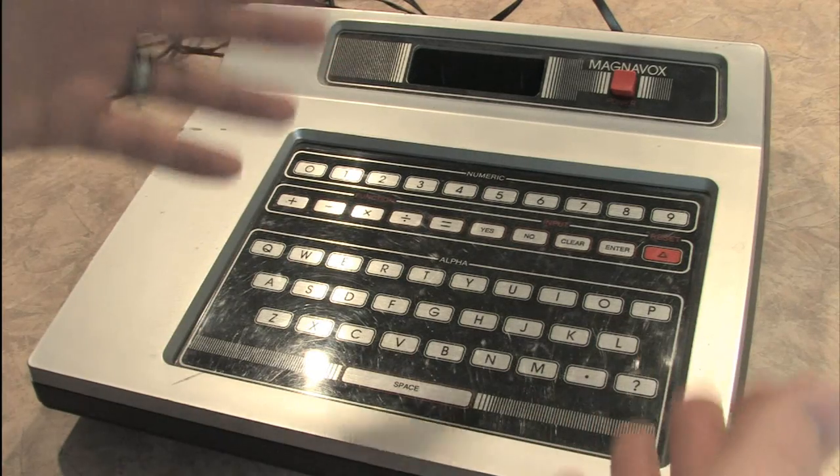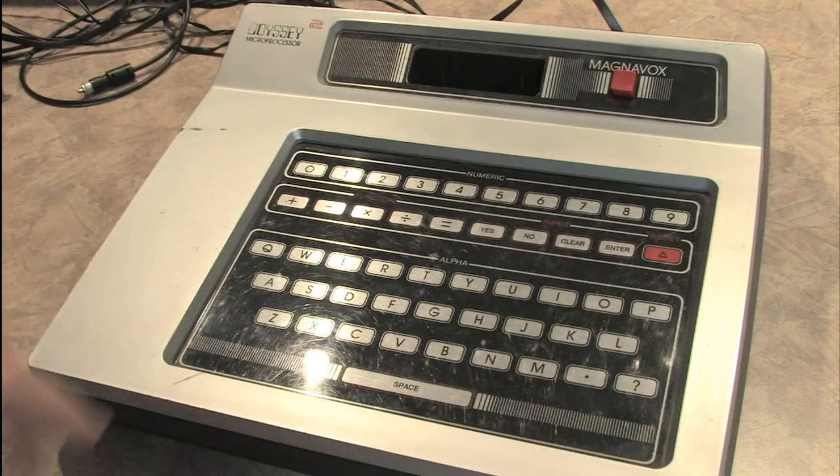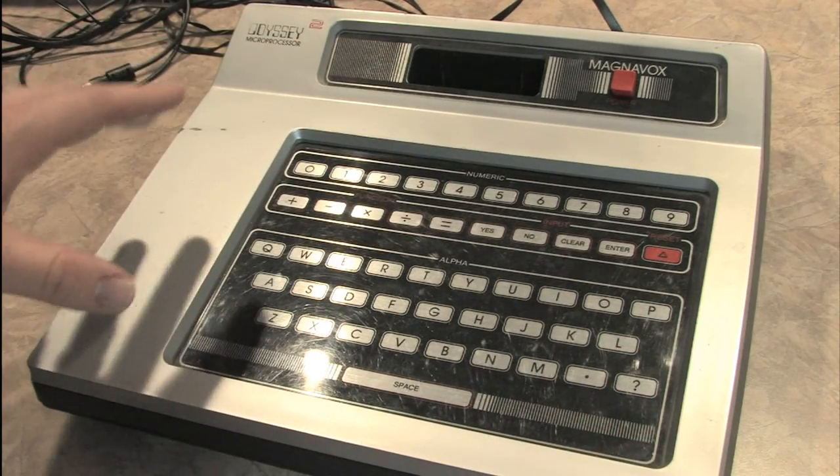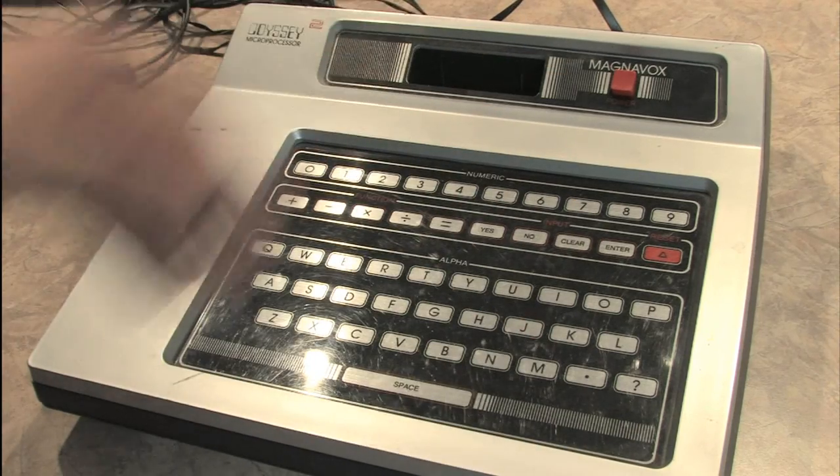This lovely piece of hardware in front of you is the Magnavox Odyssey 2. Not every video game console is as fortunate to have its own built-in keyboard.